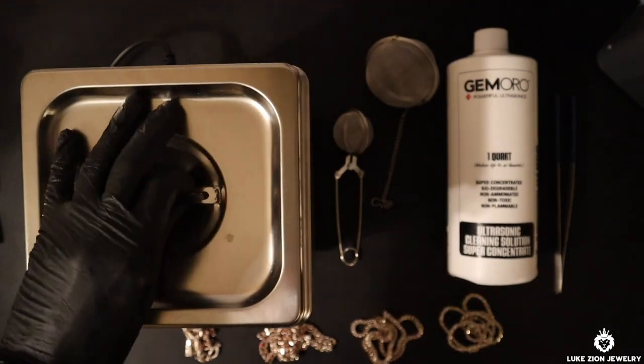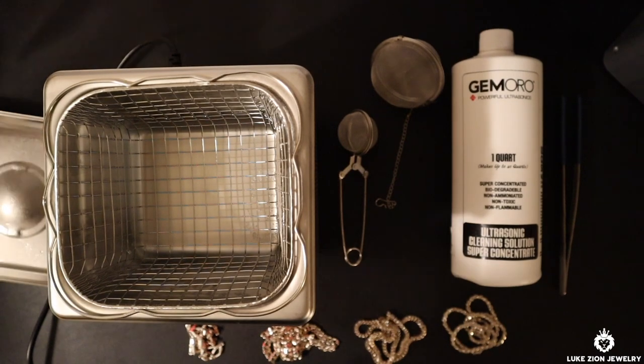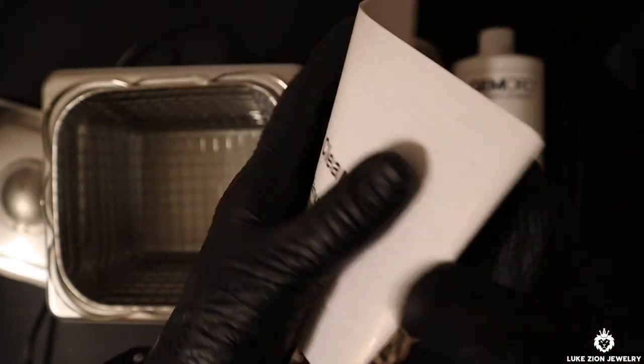What's up guys? This is Dennis with Luke's Zion Jewelry. In this video, I'm going to be showing you guys a few details on how to use an ultrasonic cleaner.